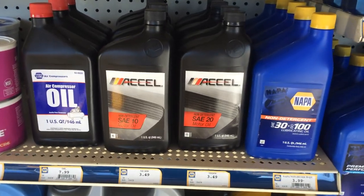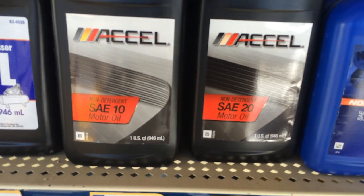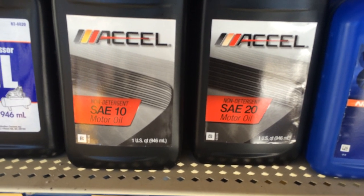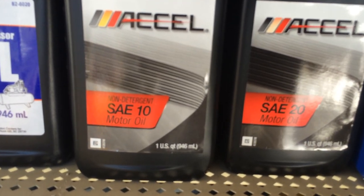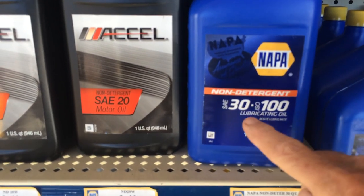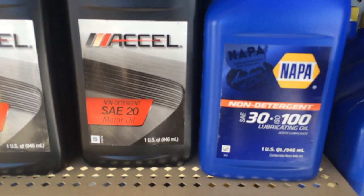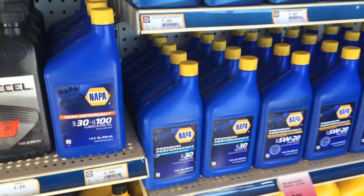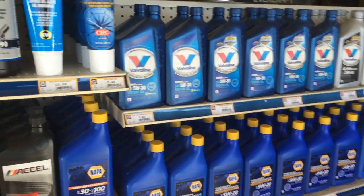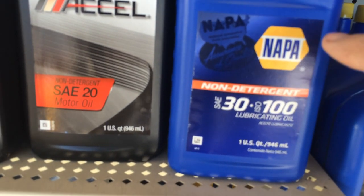I'm in the local NAPA store now and they've changed the labels on this Excel motor oil — it's no longer called lubricating oil, it's called motor oil non-detergent. But what I'm going to buy here is this lubricating oil, 30-weight. Notice that it is not motor oil — all the other oils on this well-stocked shelf are motor oil. I'm trying to get lubricating oil so I'm going to buy this right now.